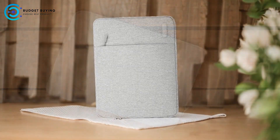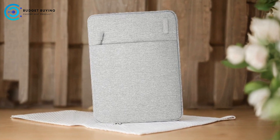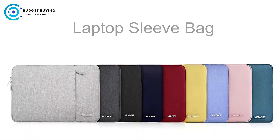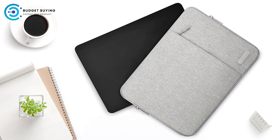Pros: Slim and Lightweight Design. One of the key advantages of the Mosiso 13 is its slim profile. The lightweight construction ensures that it doesn't add unnecessary bulk to your device. This makes it easy to slide into a briefcase, backpack, or handbag, making it ideal for users who are constantly on the go.